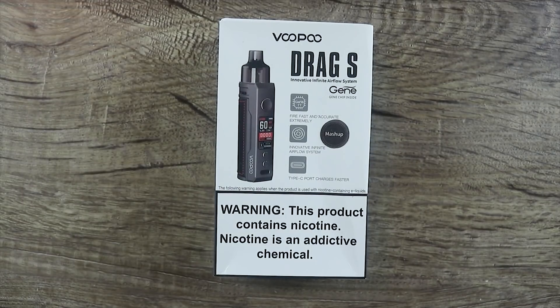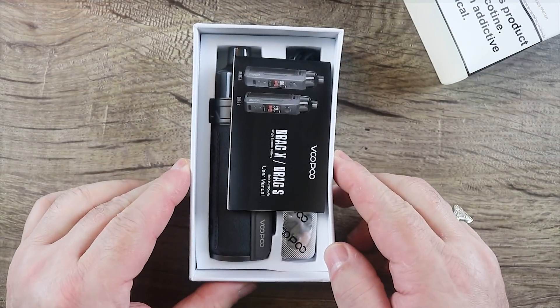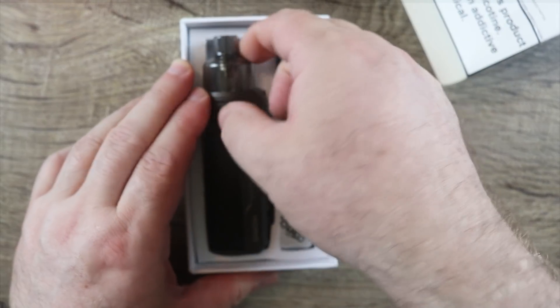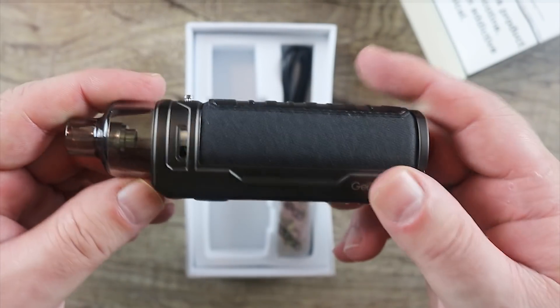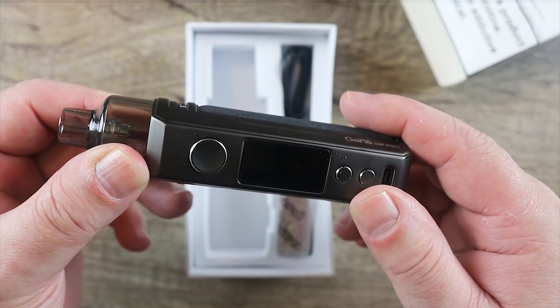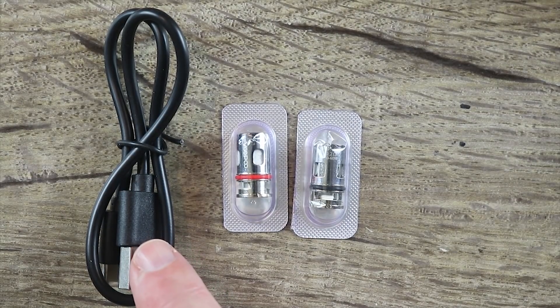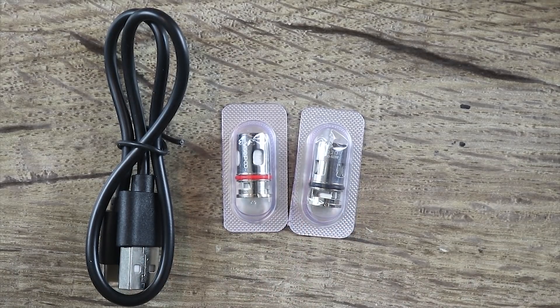Today we're going to be unboxing the Vupu Drag S. I have both the S and the X but I'm going to unbox the S because I haven't used it yet. You unbox it like that. Got an owner's manual. Here is the actual mod — kind of neat looking, nice subtle drag branding. Let's check the rest of the contents. Also included in the packaging, you're going to get a type C USB cable. That's kind of nice. You're also going to get two coils, which we'll go over in more detail.